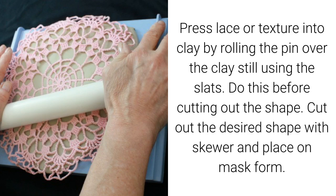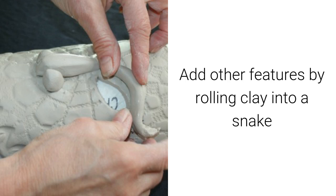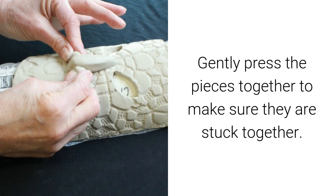Cut out the desired shape with the skewer and place on the mask form. Cut out the eye holes and mouth if desired. Add other features by rolling clay into a snake and scratching lines on both pieces to be joined. Make a slip to adhere pieces by adding a small amount of water to clay and brushing this on both pieces to be joined. Gently press the pieces together to make sure they are stuck together.